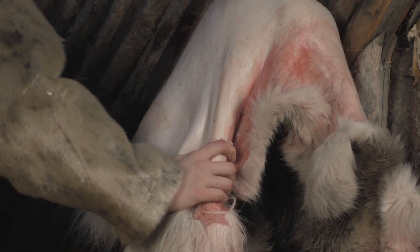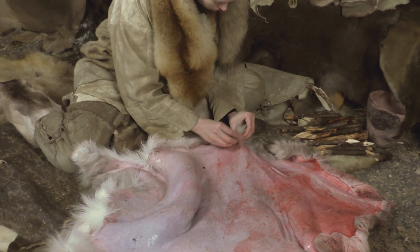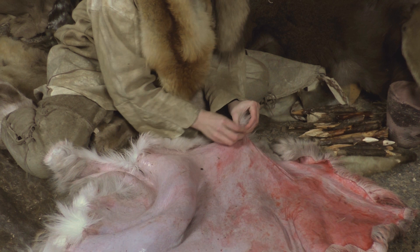Small holes are made on the edges with a flint blade. Through the holes, the hide can be stretched and staked tightly to be fleshed.